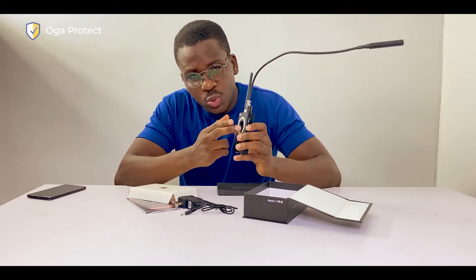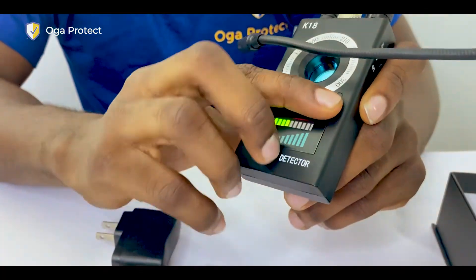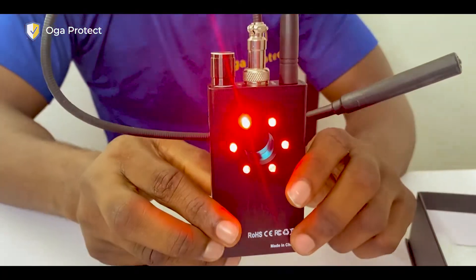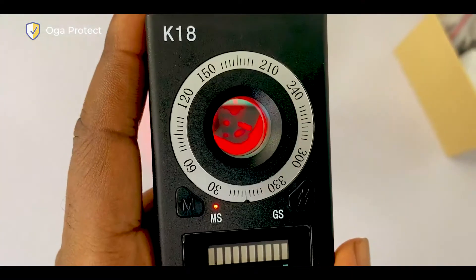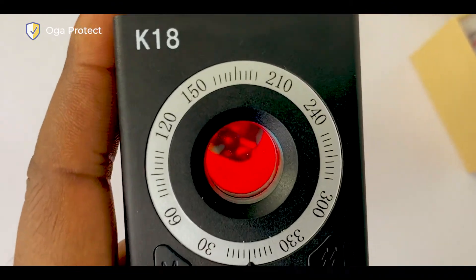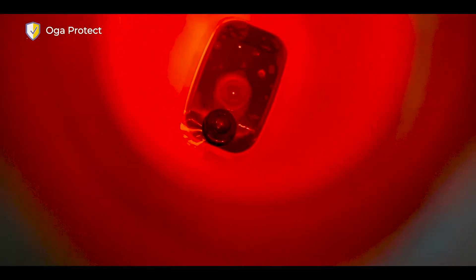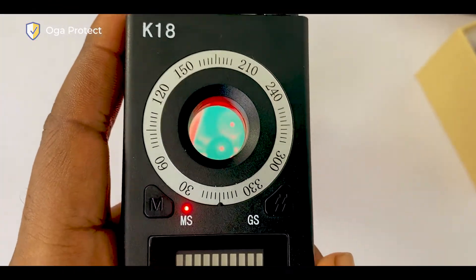This window here helps you find out if there are any hidden cameras in the room. To use it, you switch on the GS function — it has an infrared light at the back. When you switch on the GS light, the infrared lights come on, and you can look through this window to find out where the hidden cameras are. You look through this hole to spot them, and you can easily switch it off by pressing the same button.